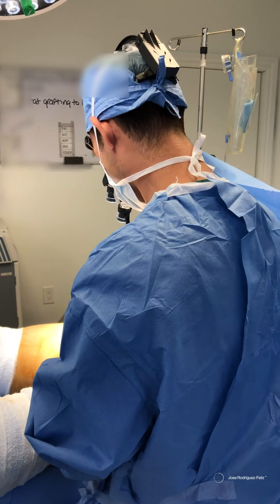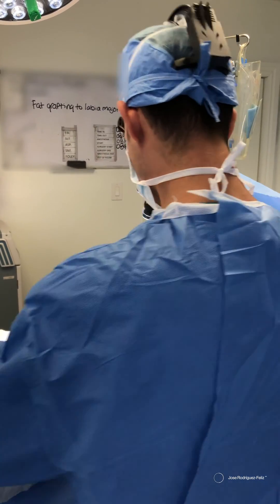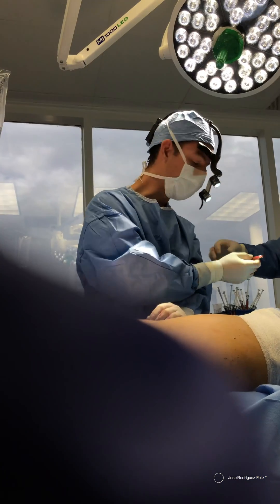Now we are injecting the fat grafting that we processed into the area of the mons pubis.